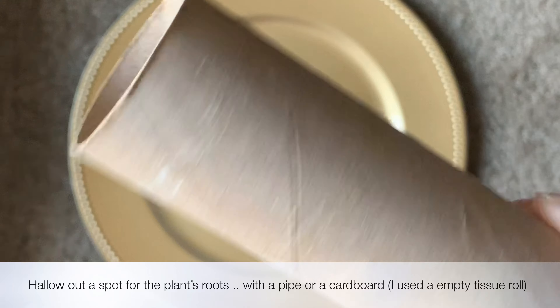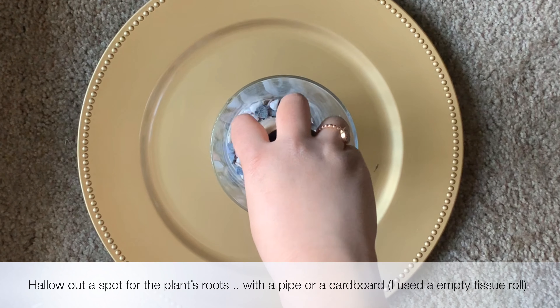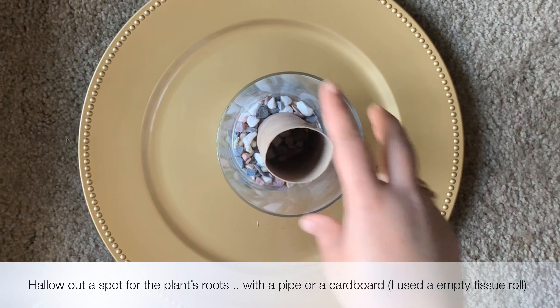Hollow out a spot for the plant's roots using a pipe or a piece of cardboard, and add some pebbles to set the base. On top of this layer, add 2 inches of red sand and set it with a couple of pebbles.